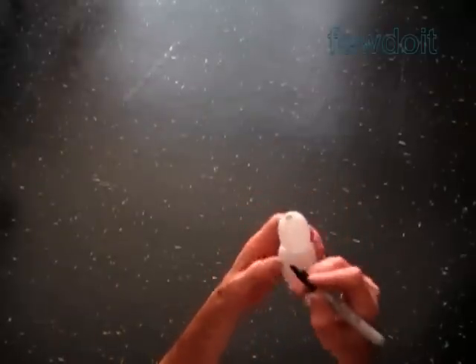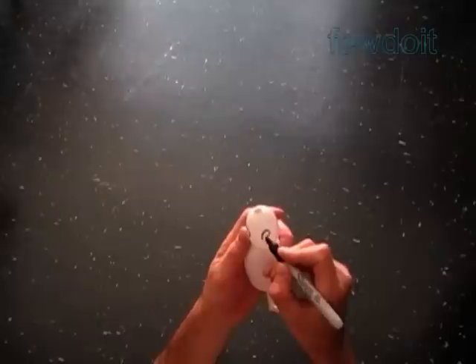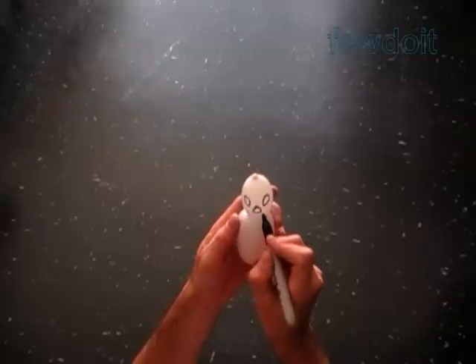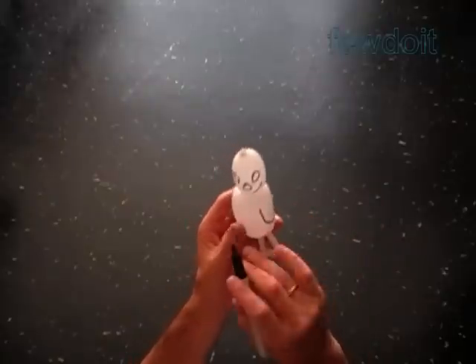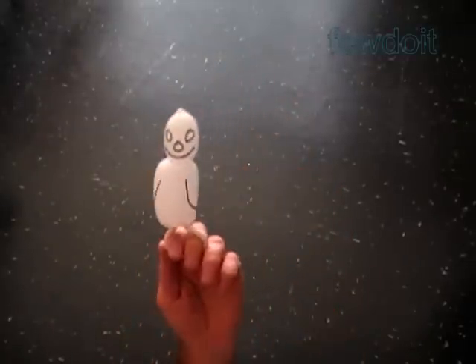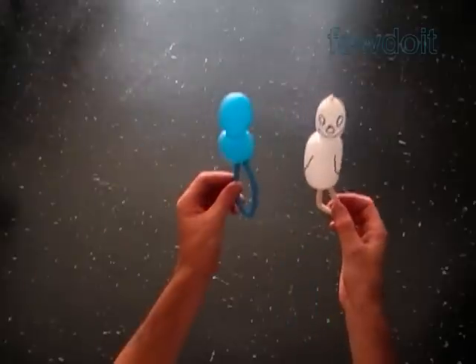Use a black permanent marker to draw the face and the body of the ghost. Here are the eyes, nose, and mouth. For the body I drew just some kind of wings. That is it — congratulations, we have made the ghost. So the size of the bubbles is the main difference between the two sculptures we have made so far today.